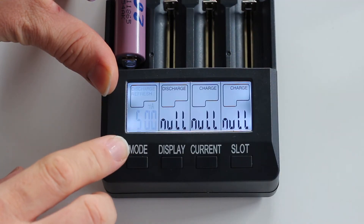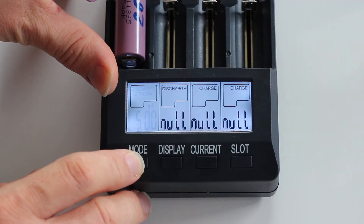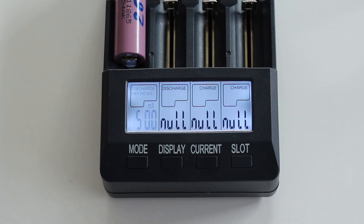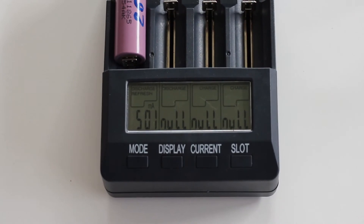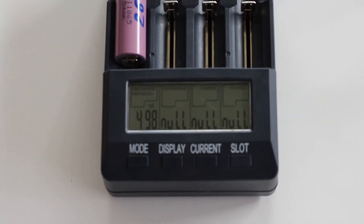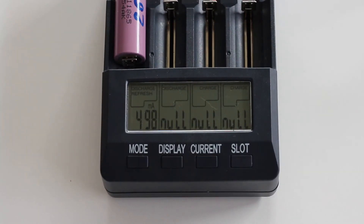The next mode is discharge refresh. This is good for old batteries you want to run through some cycles to awaken them again. It's only for old cells you want to get some life back into — not for cells found with half a volt that you want to regenerate to three or more volts.